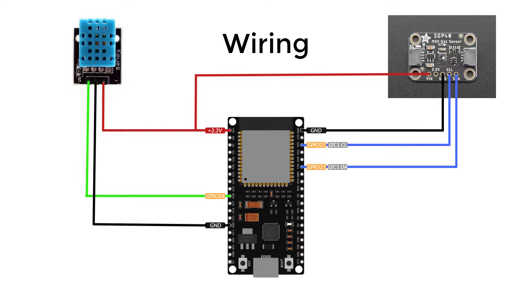For the wiring it's very simple — you just need to connect the sensors to the microcontroller. Just keep in mind that the SGP40 SCL and SDA pins need to be connected to the corresponding pins on your microcontroller, and not any other pins.